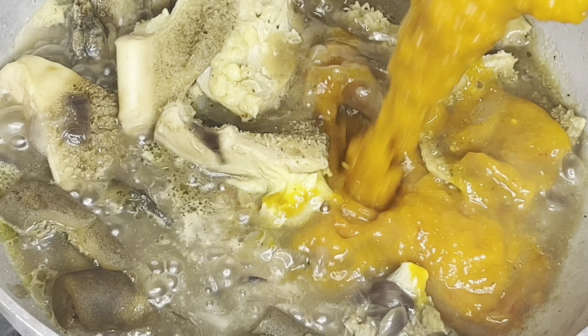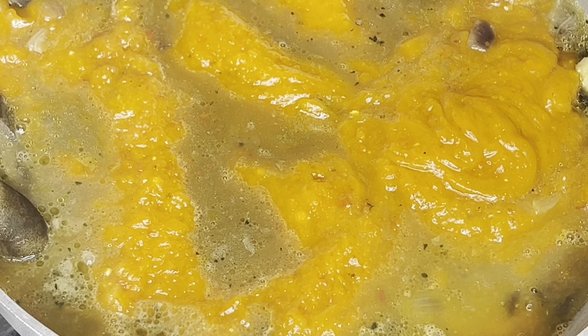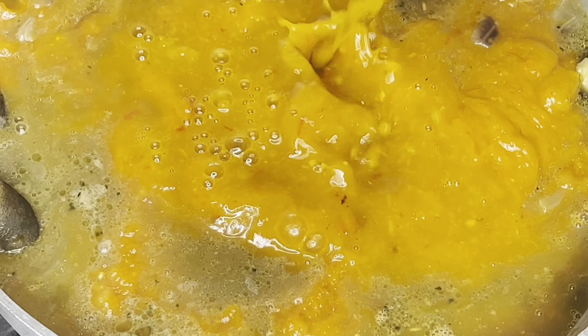I went ahead to boil some proteins and I'm just pouring the blended mix into the protein. I added some water to rinse out the blender because we don't want it really thick. I just give it a mix and that is what I have.